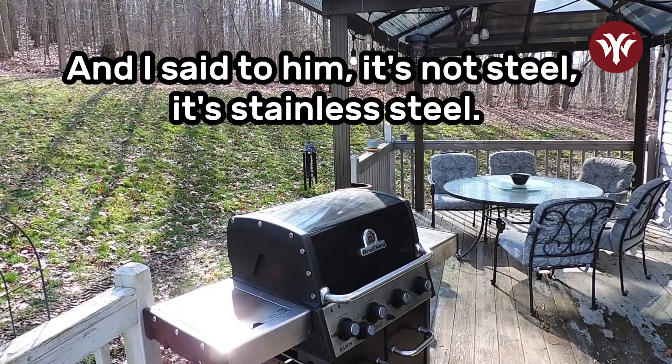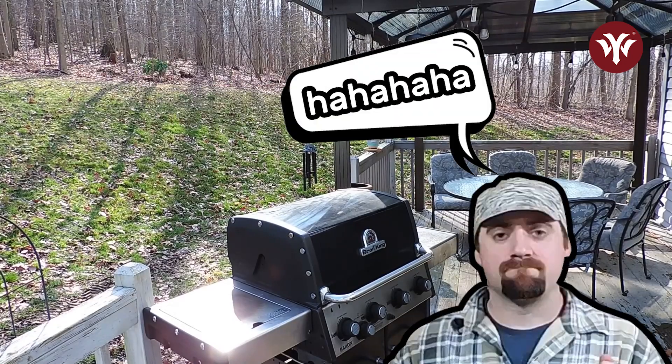I said to him, it's not steel, it's stainless steel. Ha ha ha ha!